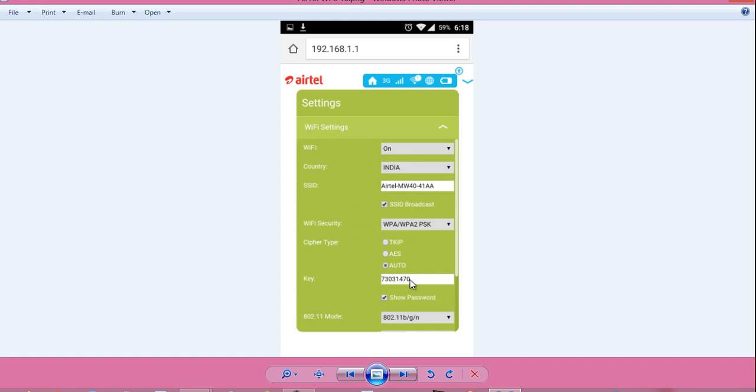Now you have to change this value to your desired password. After that, scroll down and you will see an option called Apply or Save. When you save this, it's done. Go to your laptop, find the wireless network, and enter the newly configured password, and you will be able to log in.